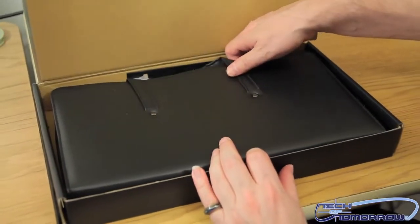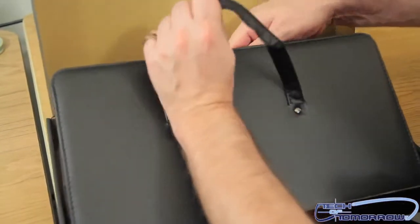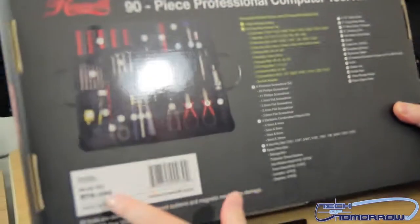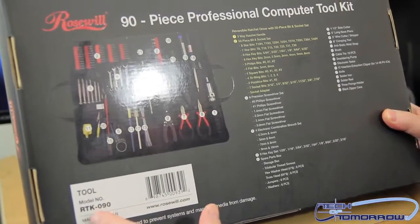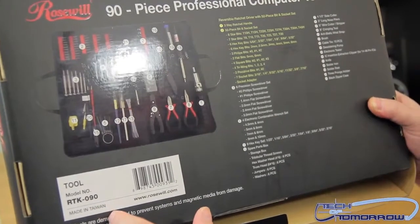Inside, we see a briefcase — it may be special documents for your eyes only. From Russia with love. Let's pull it out. Nothing much to the back of the box, although the back of the box does show everything. If you want to know what it is, it's the tool, model number RTK090, made in Taiwan.